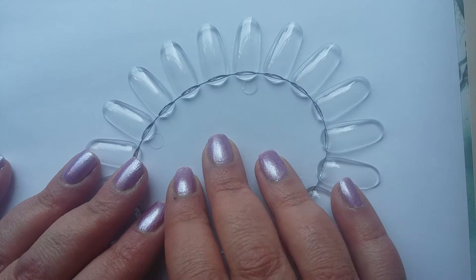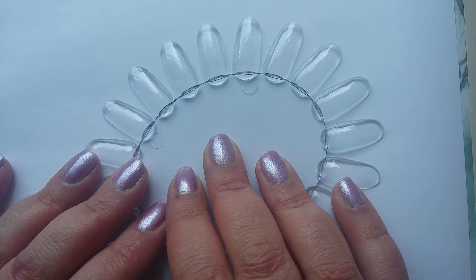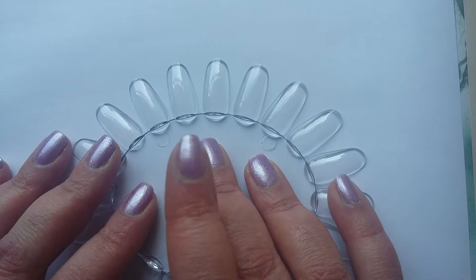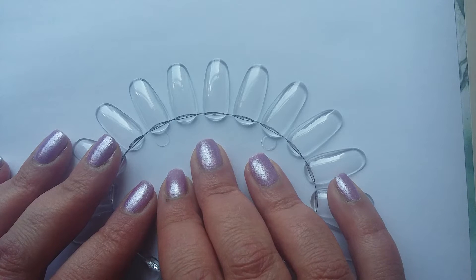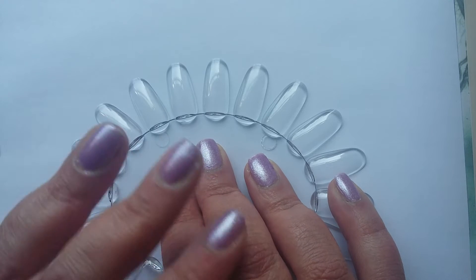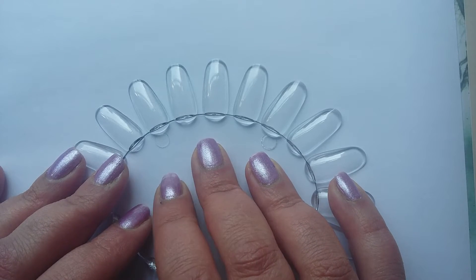Hi everyone, it's Claire back again and this should be part six of my OPI collection. We've got a brand new swatch wheel to use today, so this is going to be my purple or purple-toned OPIs — let's get straight into it.